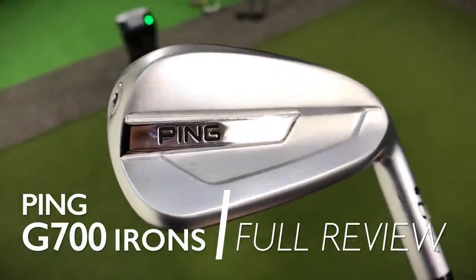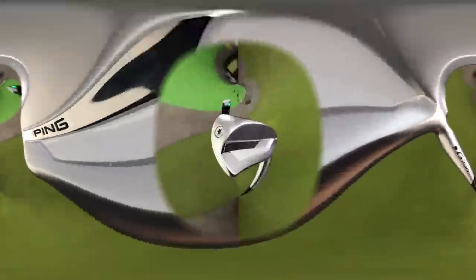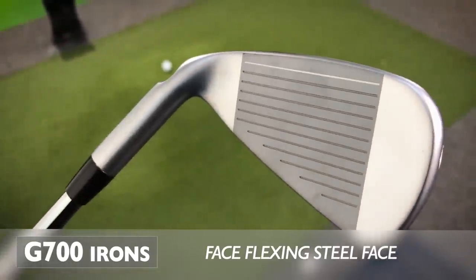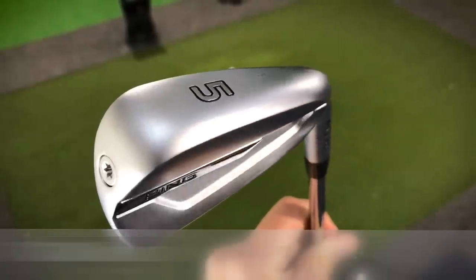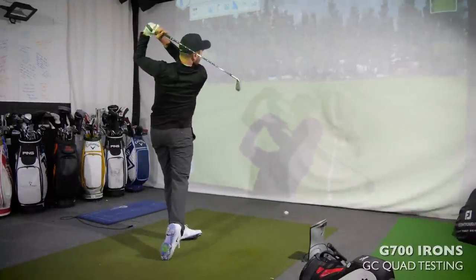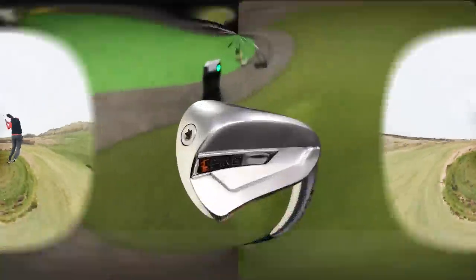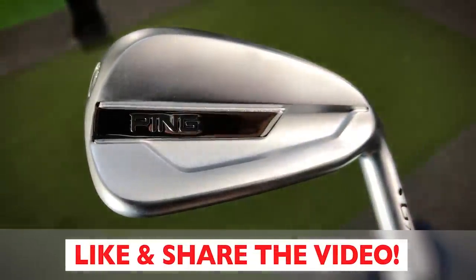This is the full in-depth review of the brand new Ping G700 irons. Ping claim these are forgiving and long, featuring hollow construction — almost like a driver face — with a C300 steel face increasing ball speed, and a forgiving sole for better turf interaction. I've got the five, seven, nine, and the utility wedge to test on GC Quad, also getting out on the golf course. I'll give you my full findings, what I thought was good and what wasn't, answer your questions, and give a final conclusion.